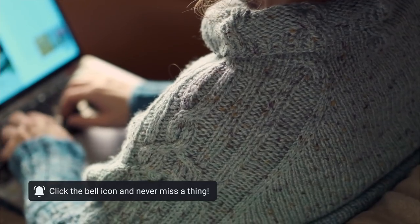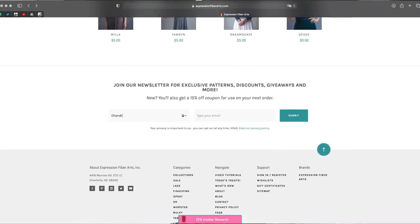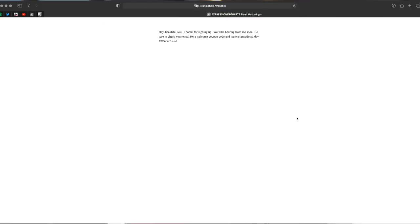While you're there on the site, you can go ahead and sign up for email updates and we're going to send you exclusive coupons, free patterns, and a whole lot more. Now that you've got your yarn, your hook, and the pattern, let's go ahead and dive on in.